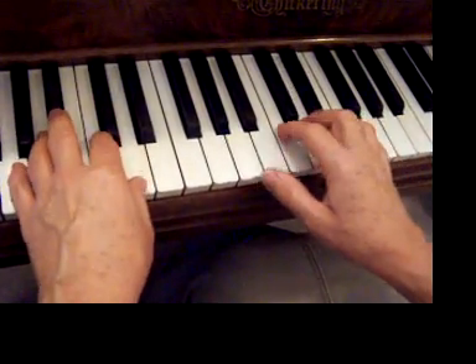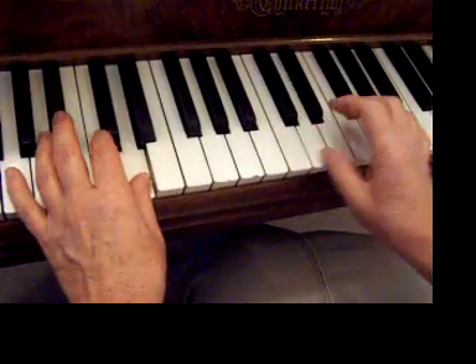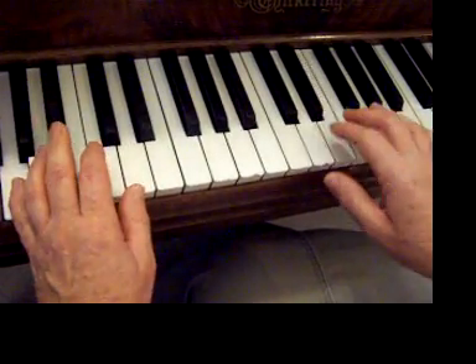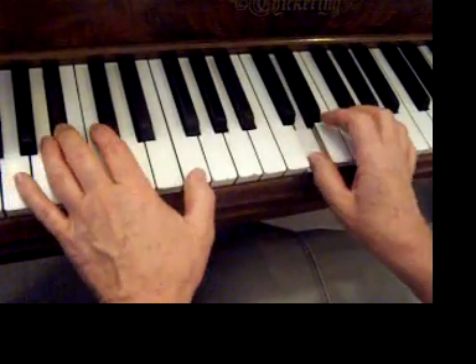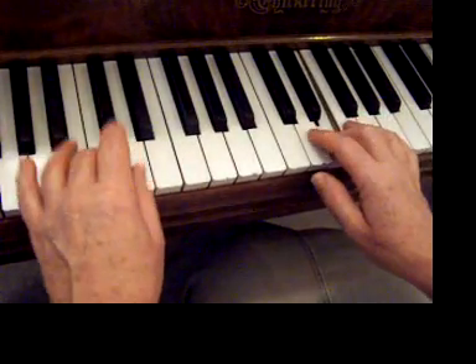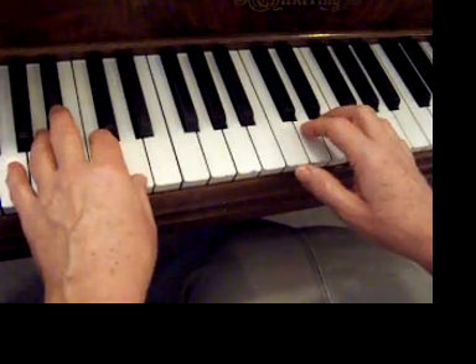Notice that they don't hit the right and the left hand at the same time. That's part one of Pirates of the Caribbean. Here's how they go together.